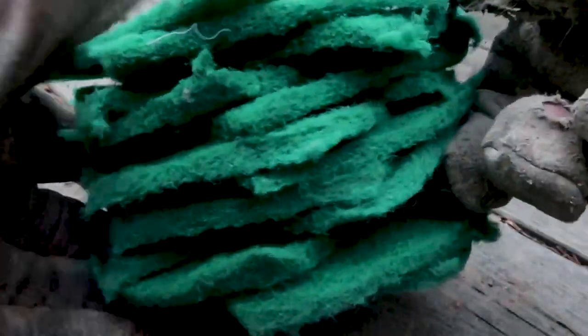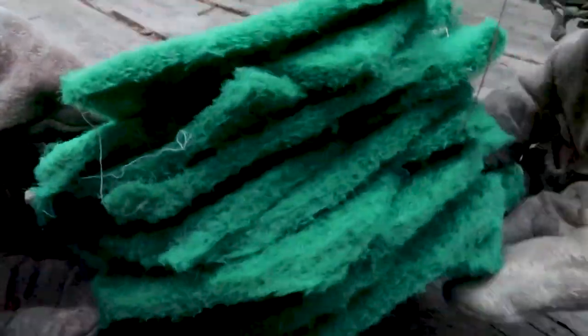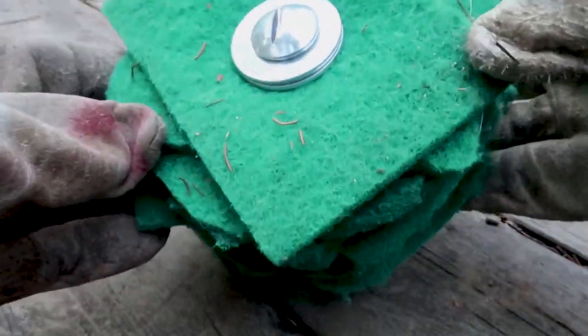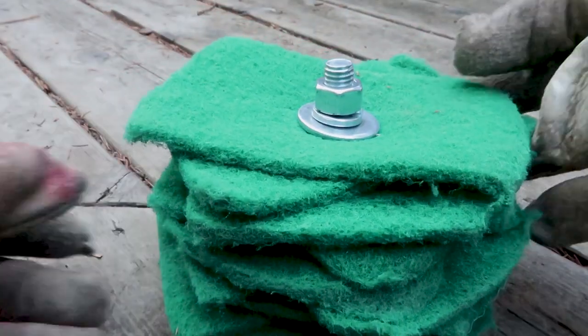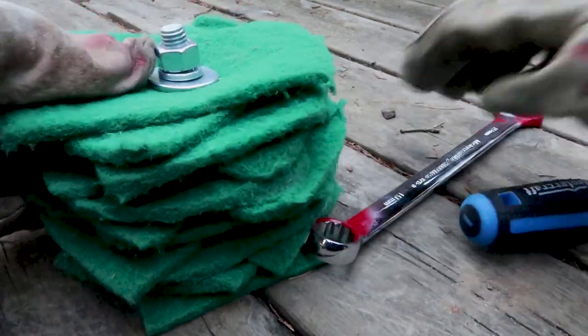There you can see that's what it looks like. Now it has to be tightened because there's nowhere to attach the bolt to the drill. You're going to tighten the bolt and the washers are going to compress the abrasive buffs, so it's going to become very tight and a little bit hard.